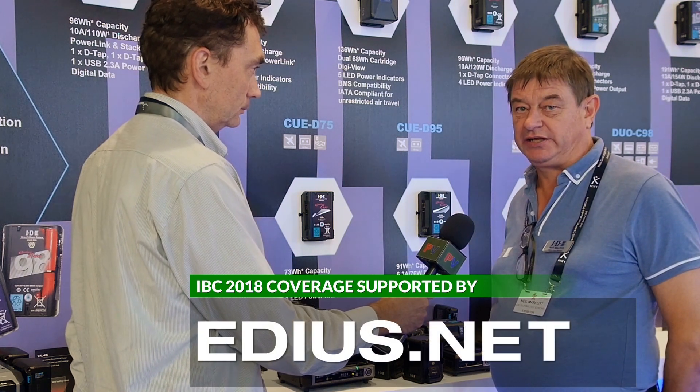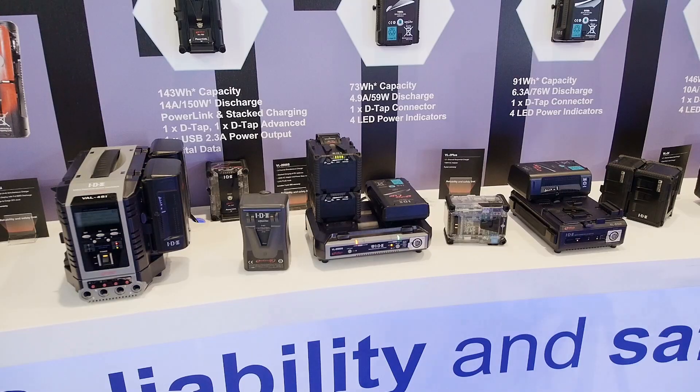For those of you not familiar with the IDX name, it was a company formed in Japan some 30 years ago and pioneered the use of lithium-ion batteries. IDX is now the world's largest supplier of batteries to the broadcast industry. Here at IBC we have a range of 11 different V-LOC batteries with different capacities and features, but we are especially excited about the new IPL batteries.